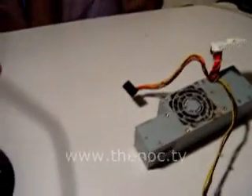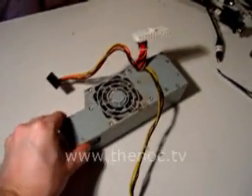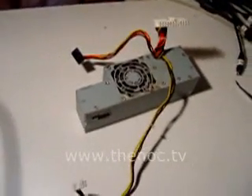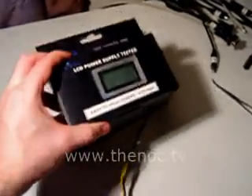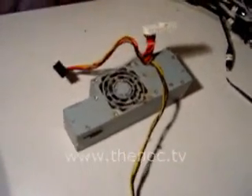I'm going to show you how to test a power supply. I like to test power supplies using an actual power supply tester. I've got one here in a box, keeping it protected from any damage to the pins.